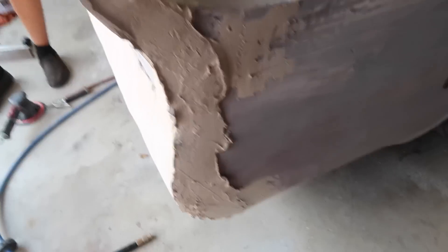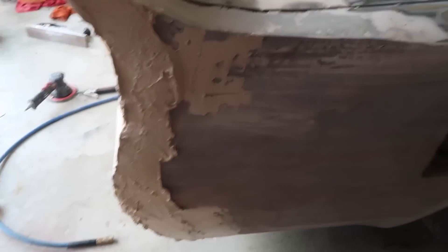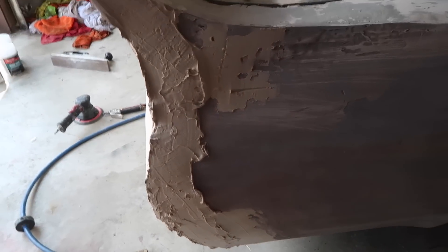This side is awful — like I forgot to sand this side or something, it looks disgusting.